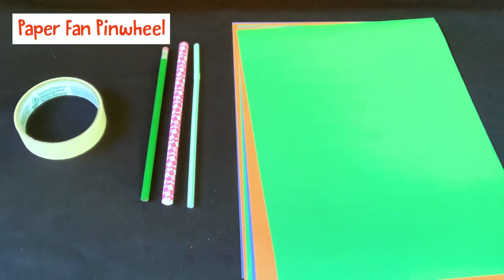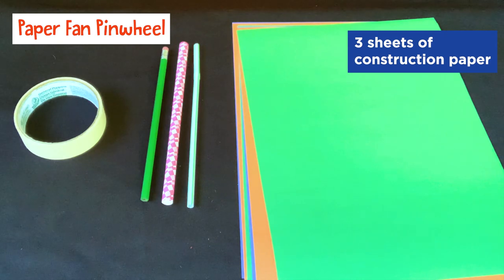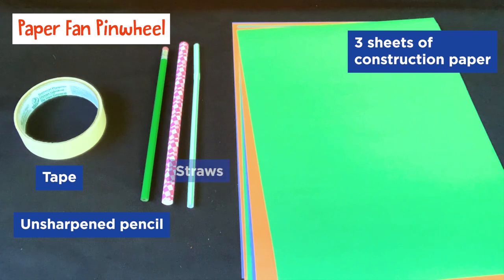For the paper fan pinwheel, you'll need three sheets of construction paper, tape, an unsharpened pencil, and for options, a paper straw and a plastic straw.